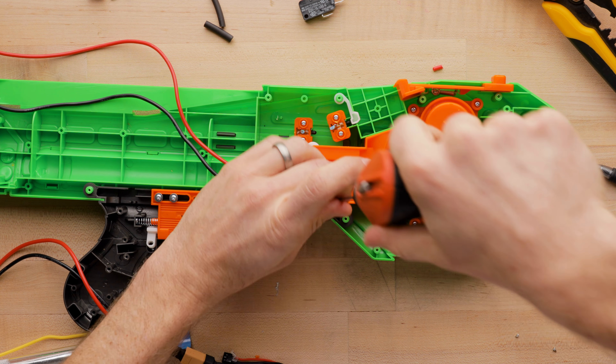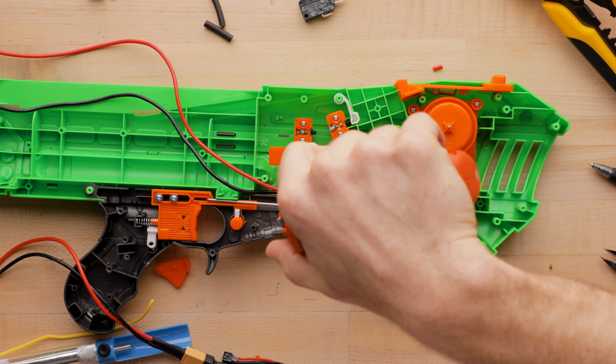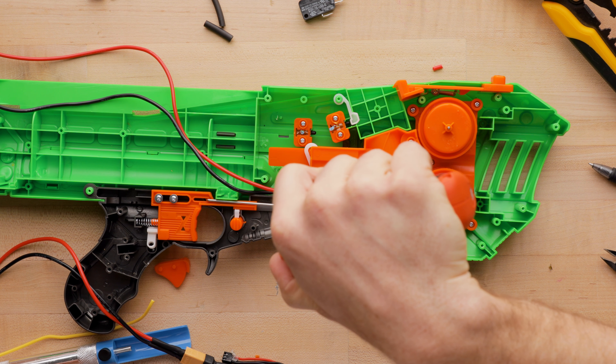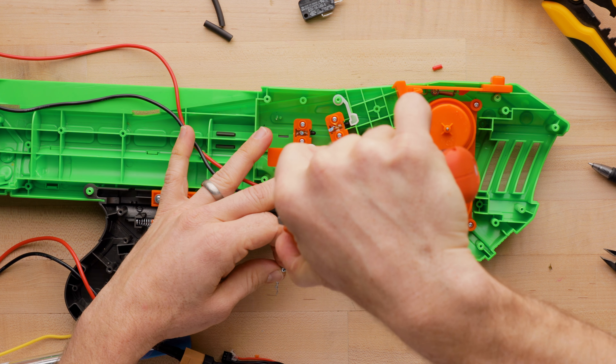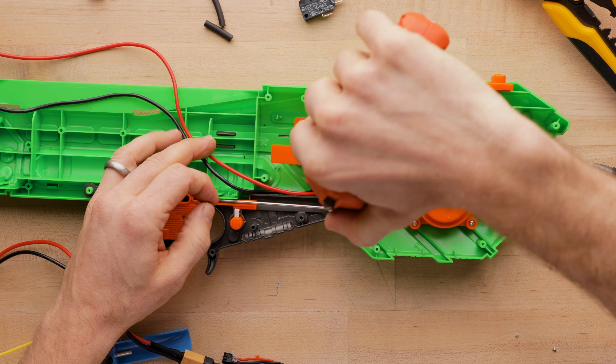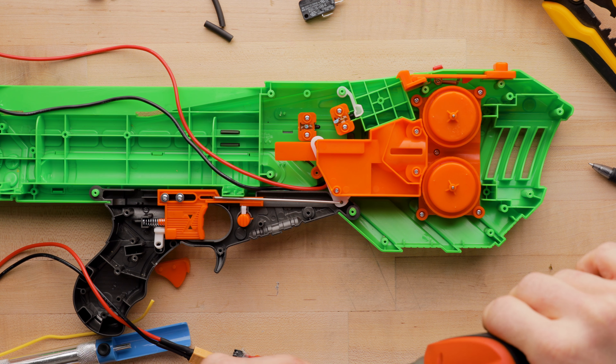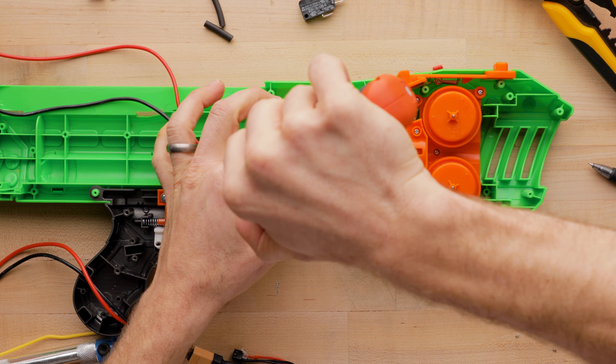If anybody knows why these screws seem to be so stripped or why they're the wrong size — it wasn't a number one, zero, or two. None of those worked well. I don't think they're proprietary or anything weird like a security screw.